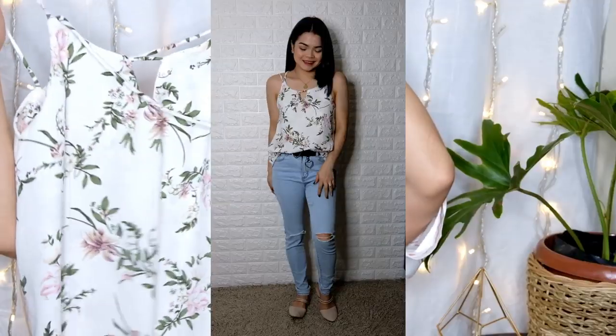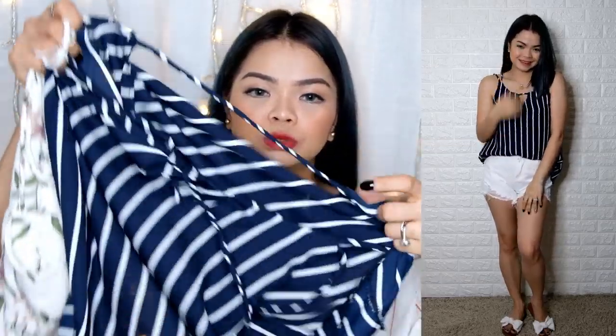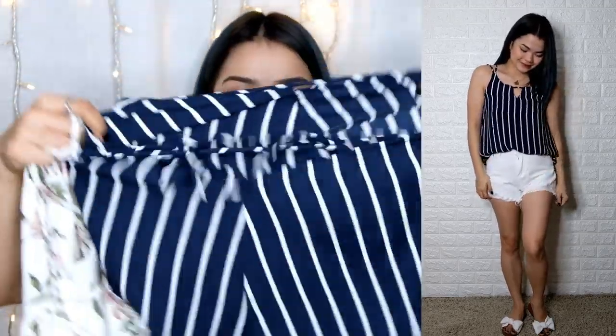Next one naman — nakita nyo na din to sa last haul ko. Simple blouse, but very elegant. Nakaterno ko sa aking background. Partner mo siya ng white pants, it's very nice. Itong blue — navy blue na stripes. This is 100 pesos only.